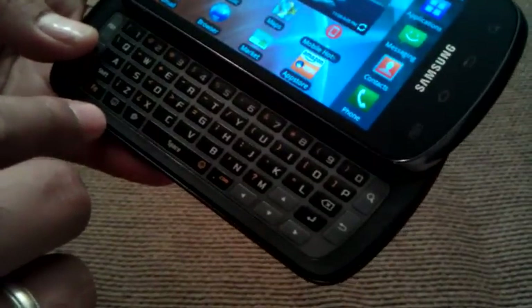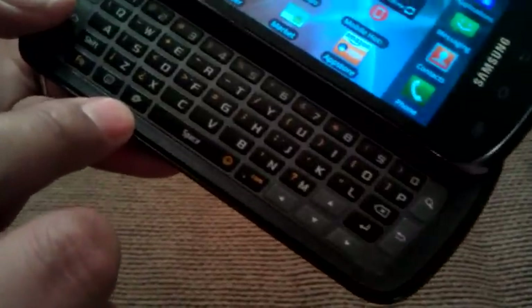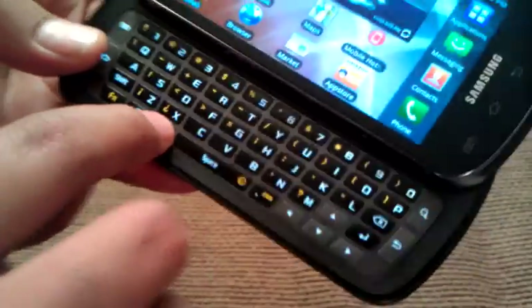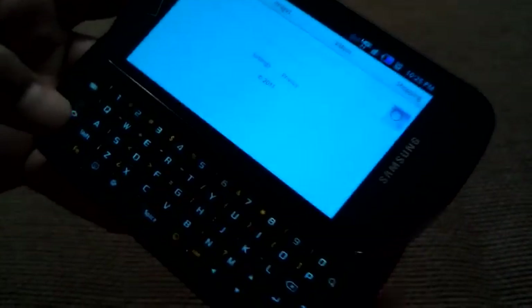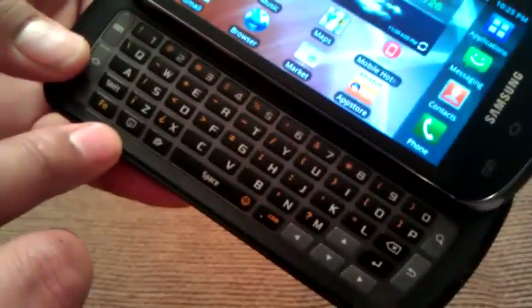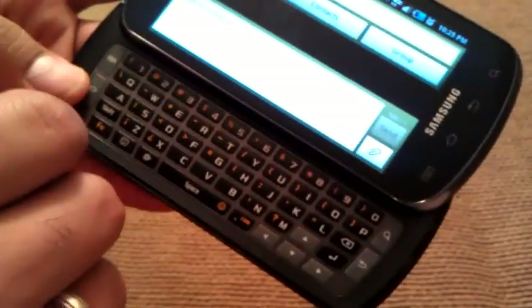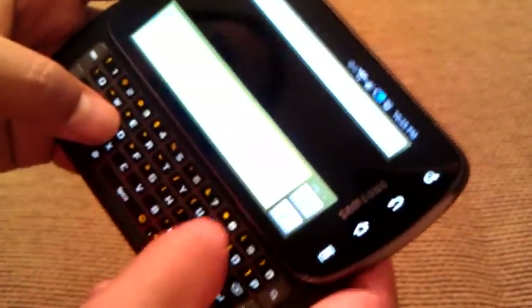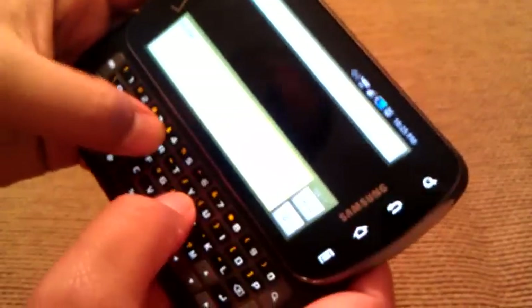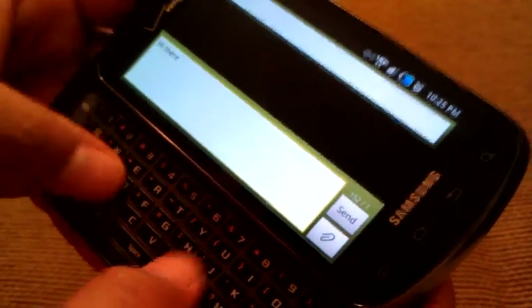They also have some quick functionalities on the keyboard. There's a little globe button — if I click on that it automatically opens the web browser. And there's also a little happy face button — if I click that, it goes straight to text messaging so you can text away right there. It works very, very well.